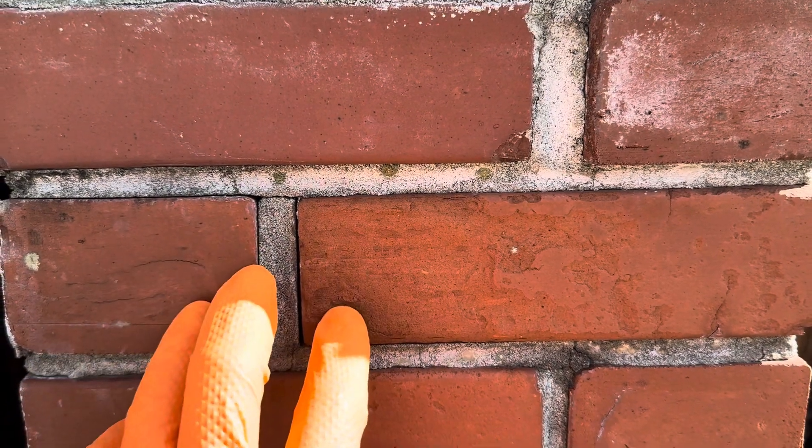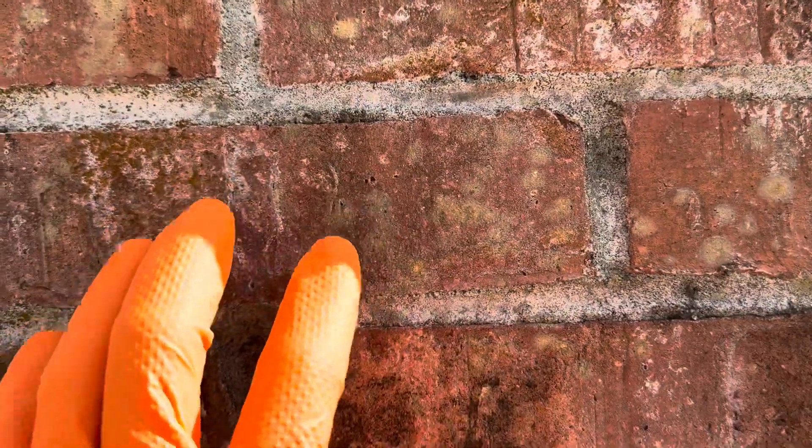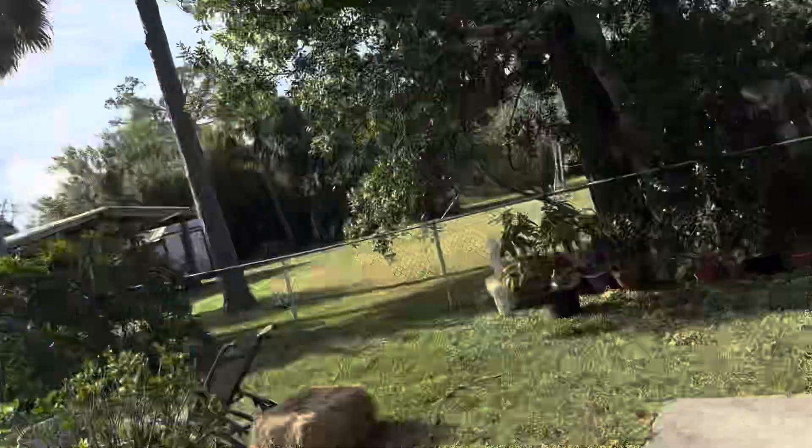So we never use high pressure on bricks. Do not be using your turbo tip on bricks — it just doesn't make any sense. Clean chemically and then lightly rinse it off and it looks absolutely brand new. This mortar is going to look absolutely brand new, same with the brick — it's going to look absolutely gorgeous. Be really conscientious of where you're applying high pressure because it's unnecessary. At this stage of the game our industry has evolved to a whole new level.